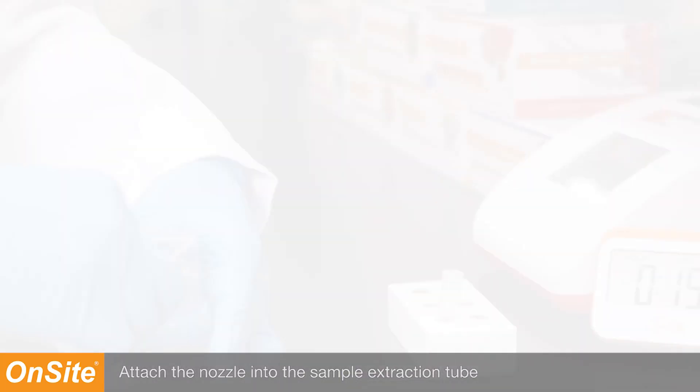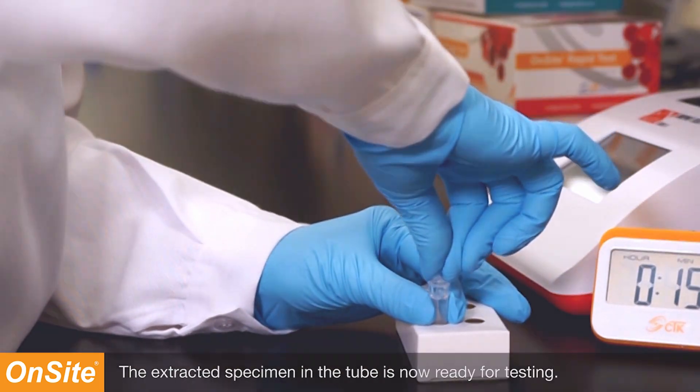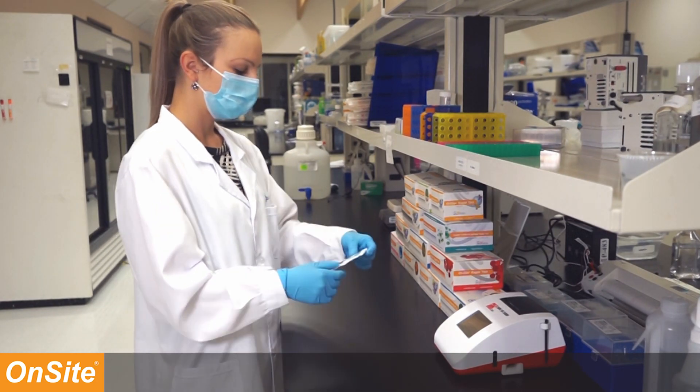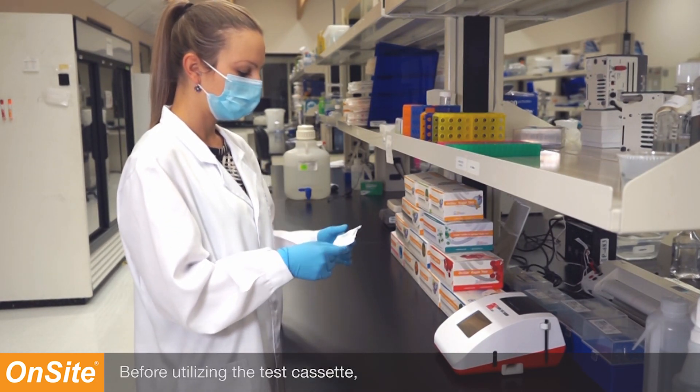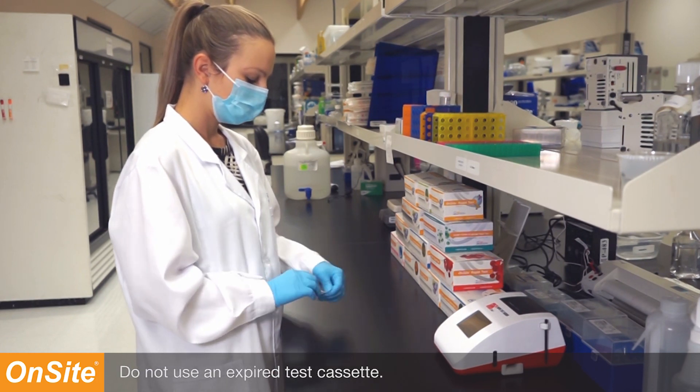Attach the nozzle into the sample extraction tube containing the extracted sample. The extracted specimen in the tube is now ready for testing. Before utilizing the test cassette, make sure to check the expiration date. Do not use an expired test cassette.